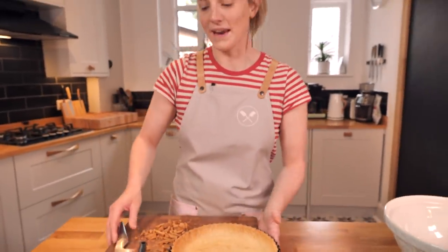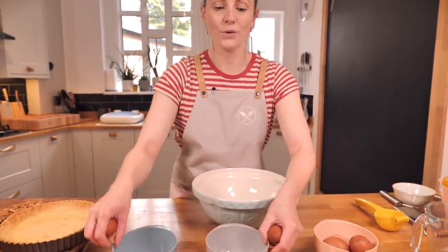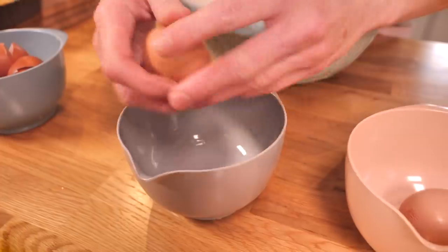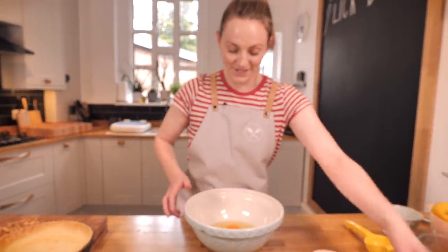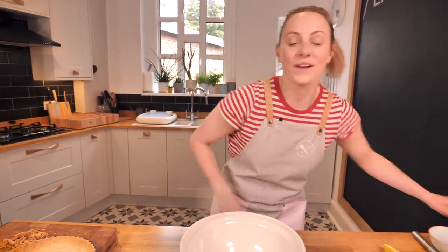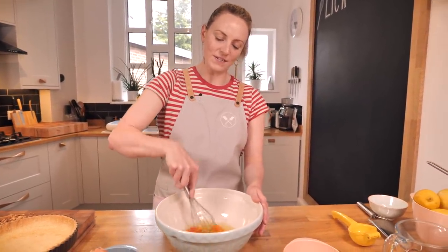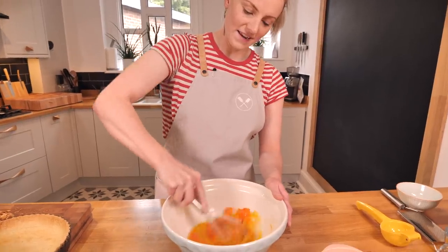Now we have our fully cooked tart shell, ready for its lemon filling — which is so simple, I promise. We're going to start with eggs: six whole eggs and two egg yolks. Look how gorgeous these eggs are — such an amazing color. This is really going to add to our tart because it'll make it really bright and yellow. Look for golden-yolked eggs. We just want to break them up and mix to combine — we don't want to whip any air in, just give it a good mix.